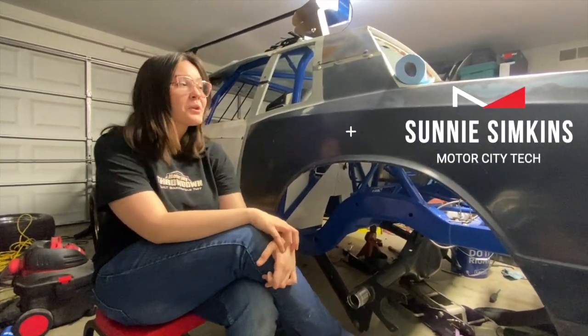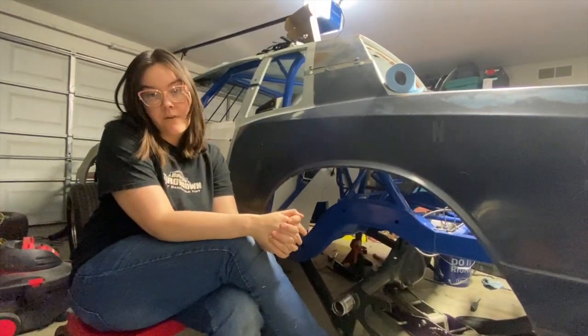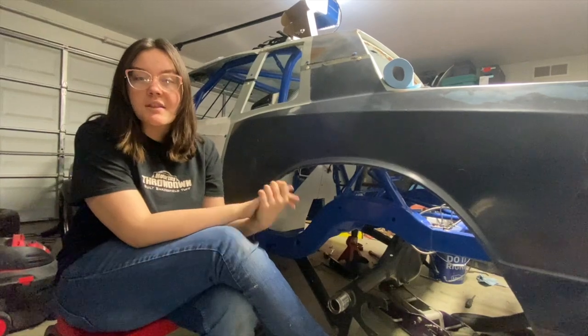Hey, I'm Sunny Simpkins and today we're working on our IMCA stock car project. We're packing the bearings for our Grand National rear end. Let's get to it, coming up on the Motor City Throwdown.